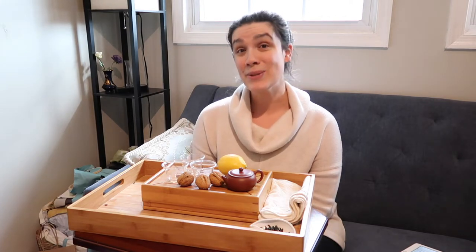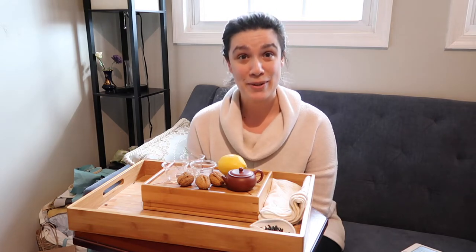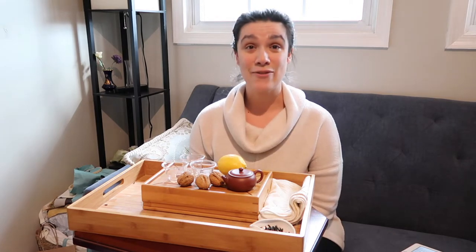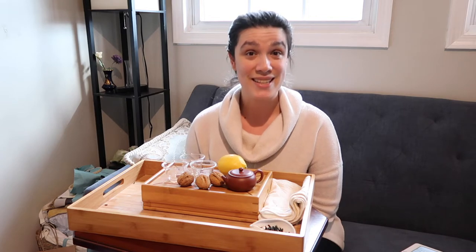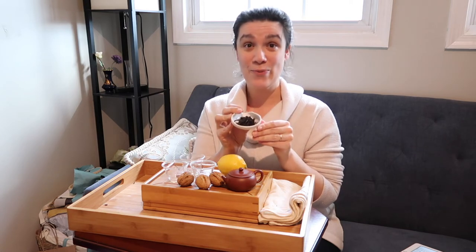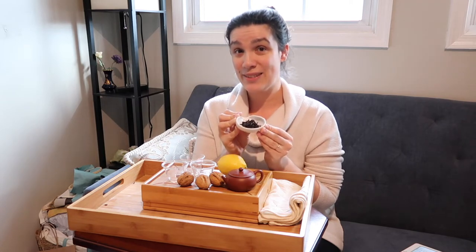Yuan Mei writes that he used to dislike tea from Wuyi because he thought it was bitter and medicinal. However, when he had it prepared in the traditional way, he found it delightful and possibly even better than a fine tea such as Long Jing. So I have some roasted oolong from Wuyi, known as Yan Cha or Rock Oolong — it's a very specific kind of tea.